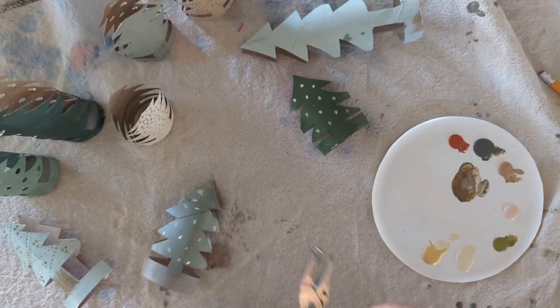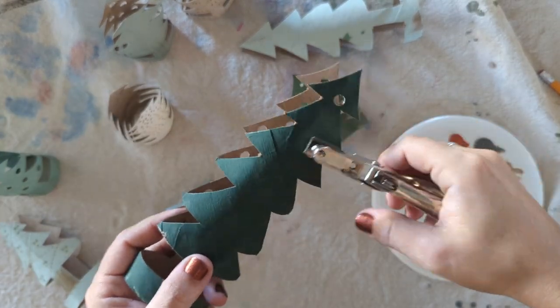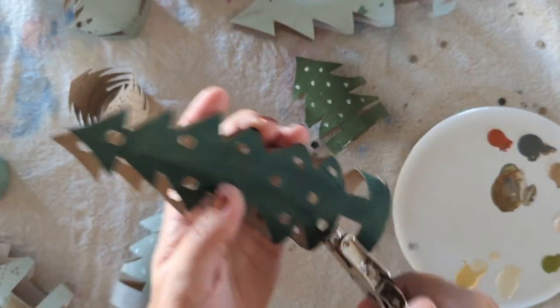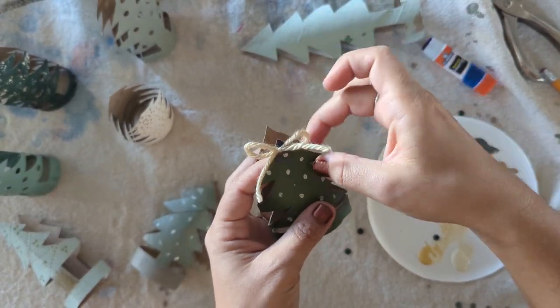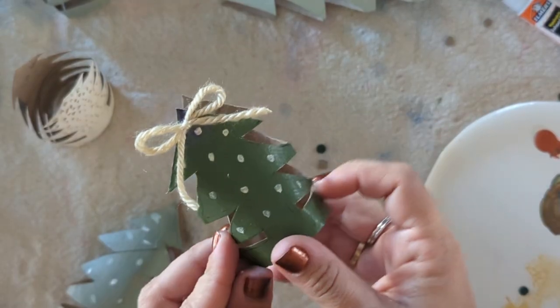Another fun idea is using a hole punch to cut holes along the tree to make it look like ornaments, and then you can add a little tea light inside so light comes through them or you can see the color in the background. You can also grab some yarn, string, or twine to add a little more texture and embellishment to the trees.